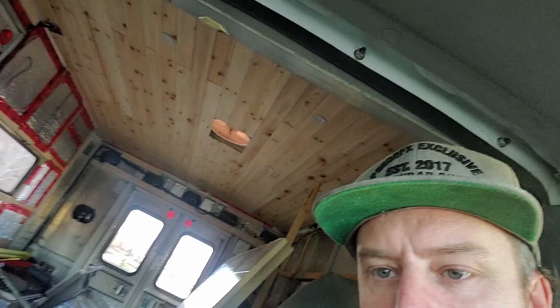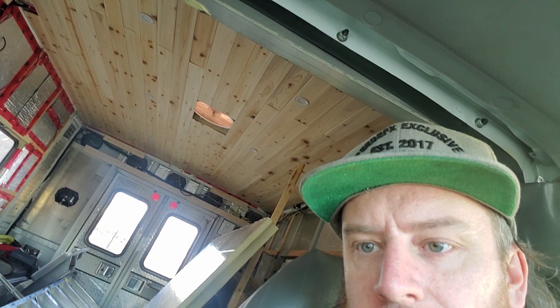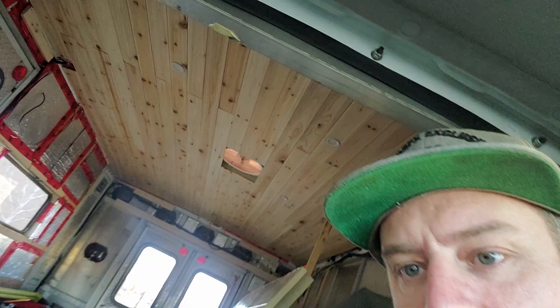The ceiling is done, the lights are in, the fan is in. I had to get my girlfriend to help because it was just too hard to get the tongue-and-groove to line up on my own — not because of the wood but because of the little dents and angles on the roof, which isn't dead flat, so it just required two people to get the planks in. I was able to get all the wiring done. The fan still needs to be final-trimmed. Next video we'll get onto the walls and probably start framing for the cabinets, beds, and batteries.